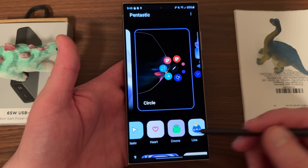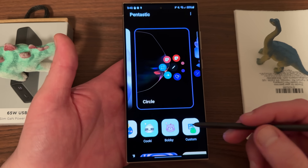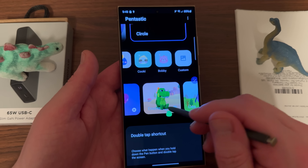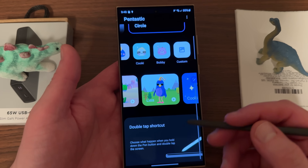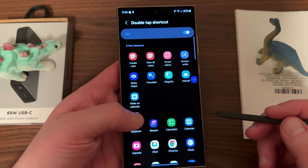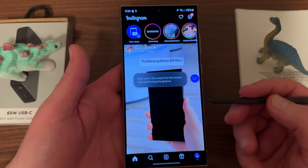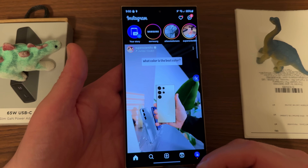You can also change the pointer for your S Pen — my son really likes the one that looks like a crocodile. You can change the size of it as well, and even use your own custom picture as your S Pen tip. You can also preview different sounds. The last one, which is actually my favorite, is the double tap shortcut. You can turn it on and then choose what happens when you double tap. I use my S Pen a lot with Instagram, so I hold down the button on the S Pen, double tap on the screen, and it takes me directly into Instagram. You can set that to any shortcut you like — very convenient for jumping into an app you use with the S Pen often.